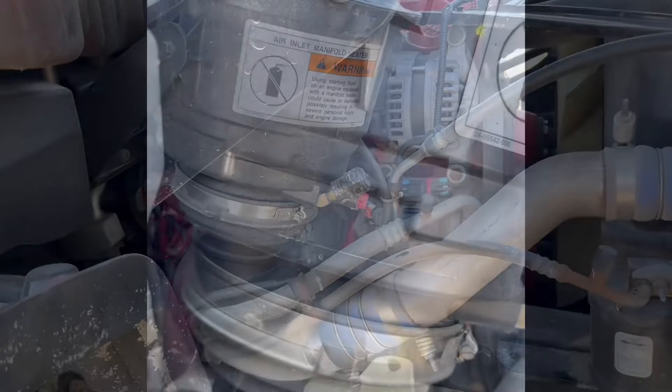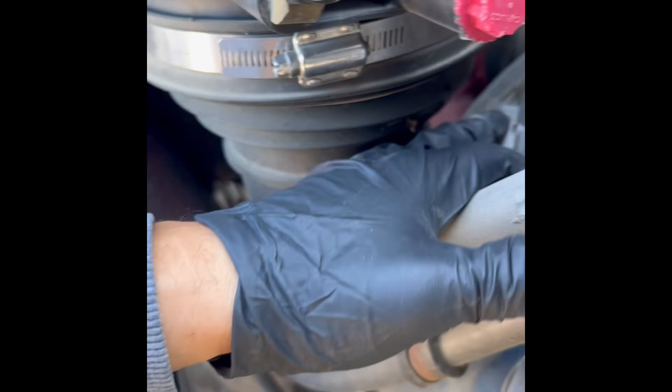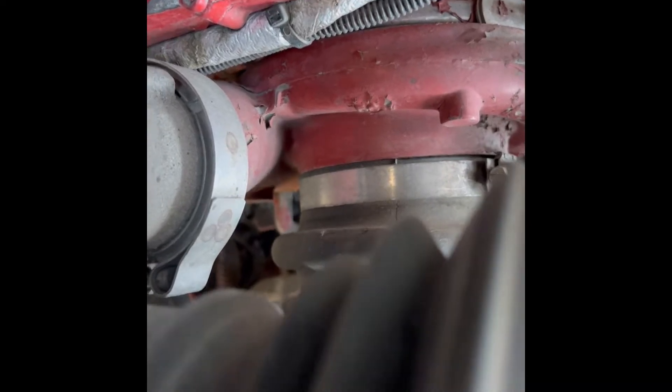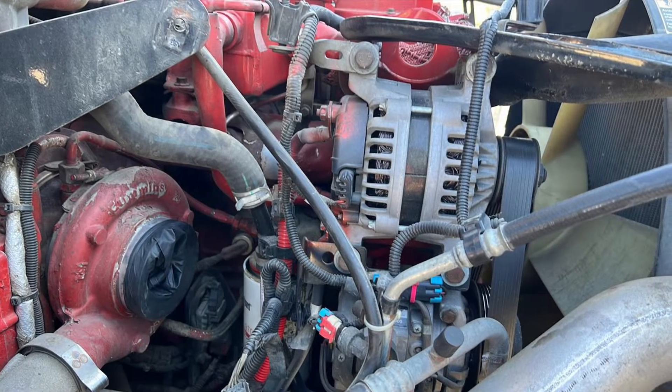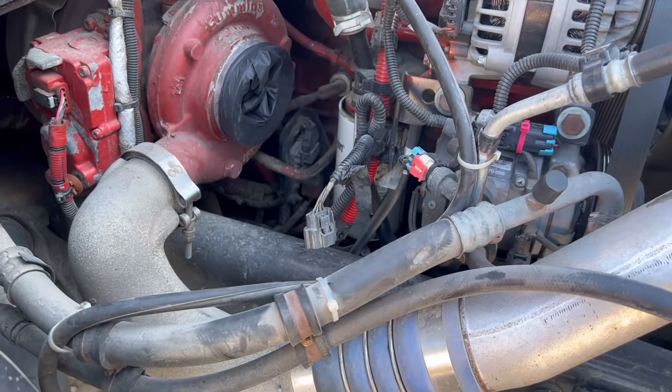Use a number 13 to get this one off. There's another one here - remove that one, then remove this bracket, remove the box. Then unplug the sensor and remove that clamp. It's hard to see, but we have to remove that clamp right there and remove that hose from the turbo. Okay, we got the filter box off.